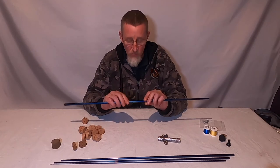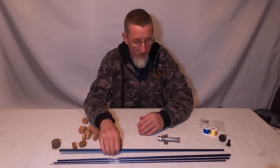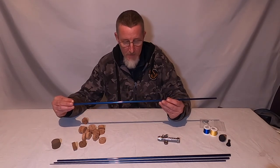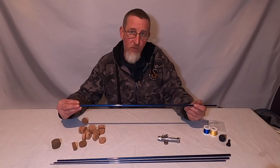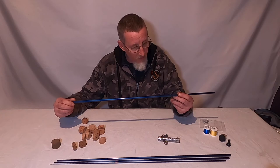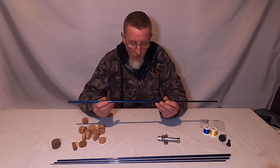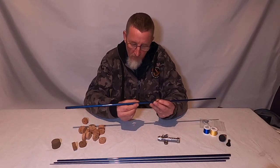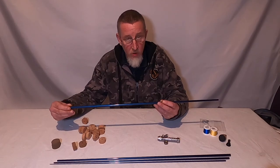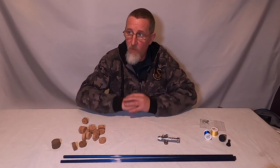Finally we need a rod dryer or rod turner — an electric motor that grips the end of the blank. This is used when applying the epoxy finish to the rod whippings. It turns very slowly, at around eight to ten revolutions per minute. This keeps the rod turning so the epoxy won't run due to gravity — otherwise it would be thick at the bottom and bare at the top. We leave the rod in the turner for several hours until the epoxy goes off.